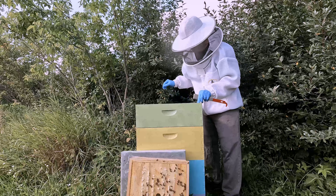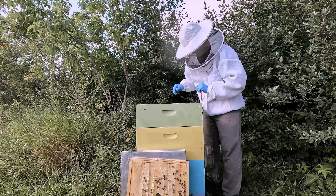Just doing a quick inspection today to see if we have any capped honey and what the status of the top super is — maybe add another one if they still have some frames to draw out.